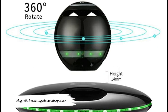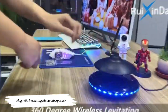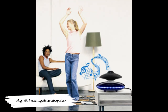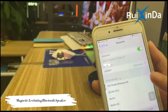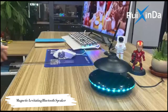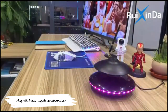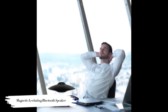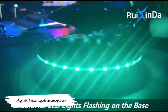360-Degree Rotation and 360-Degree Stereo Sound. This suspending speaker has built-in 5W audio drivers offering full, excellent sound system audio. The use of magnetic levitation technology makes the UFO Bluetooth speaker rotate 360 degrees, so music spreads in all directions. Whether you are at home listening to music, watching movies, or playing games, the suspending Bluetooth speaker creates an immersive listening experience unlike any other.